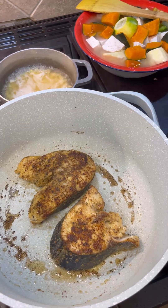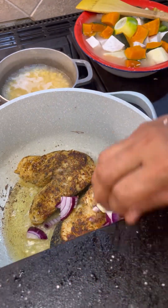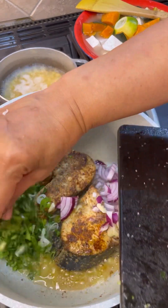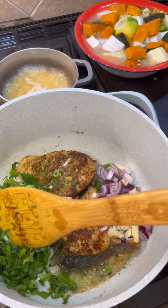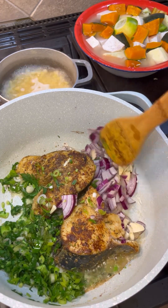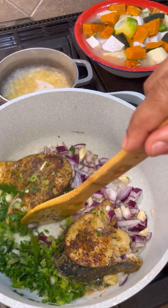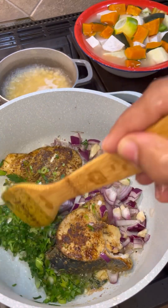Now I want to add a tablespoon of oil, onions on the side, garlic, and all those green herbs — let them infuse in here. We're just going to lower that heat a little bit and let the garlic and onion sweat into the pot, releasing some lovely flavors.